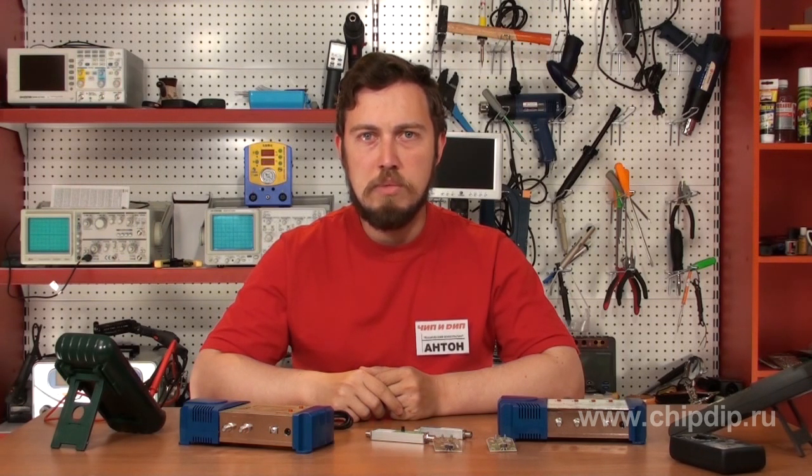Thanks to these antenna amplifiers, you can easily solve the long-standing problem of the quality of TV signal reception.